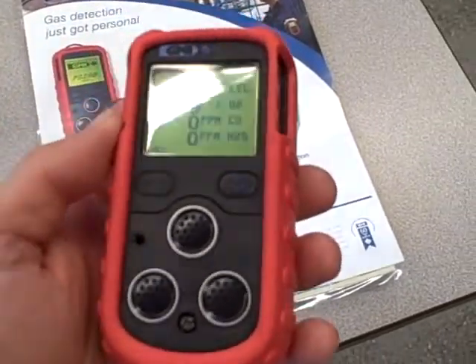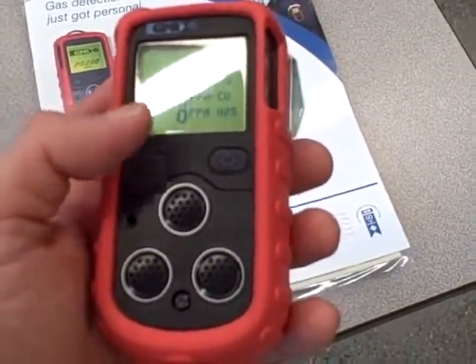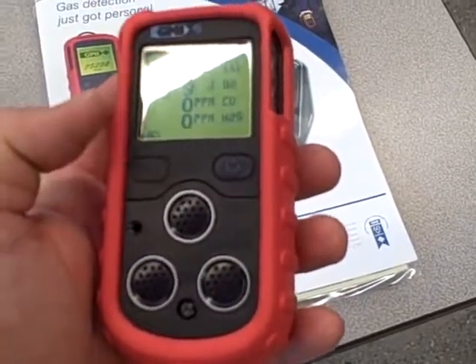Right now, in ambient air conditions, we're reading 20.9% O2, with 0% on the other scales.